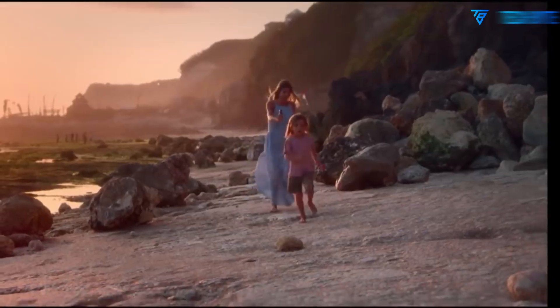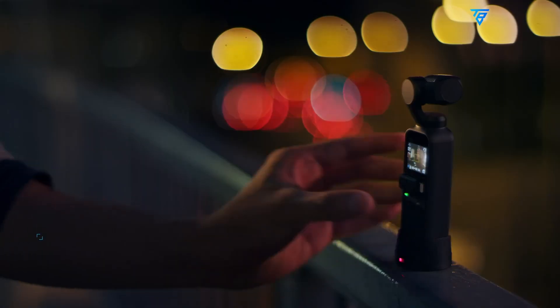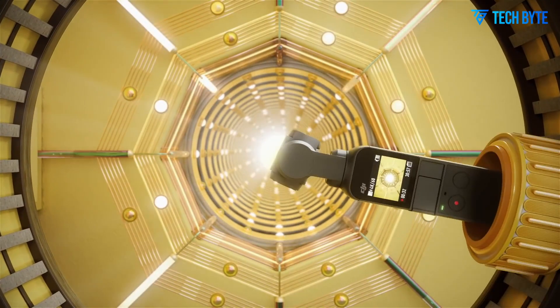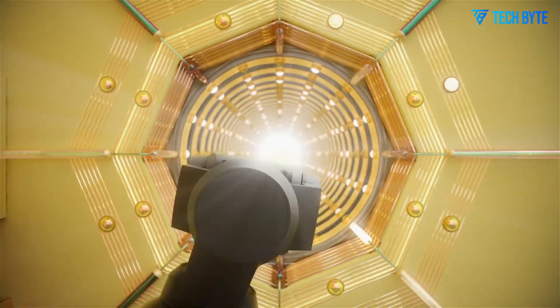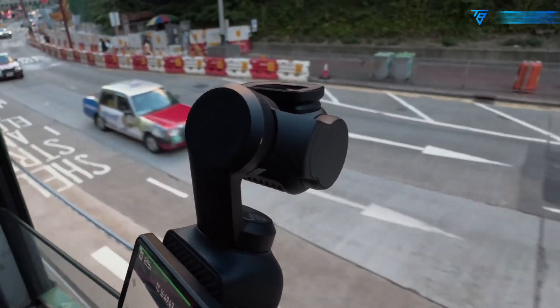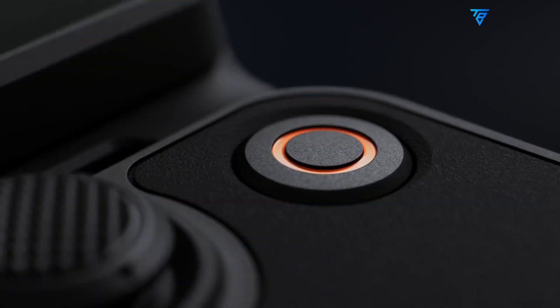For instance, a larger, brighter touchscreen, possibly around 2.5 inches, is anticipated, improving visibility and usability for vloggers and creators working on the go. Also, the sensor could be in the 1-inch class, providing better low-light performance, dynamic range, and overall image quality compared to earlier pocket models.